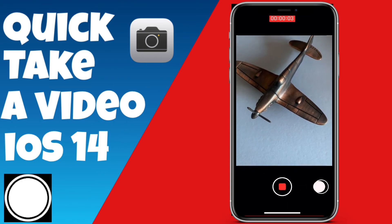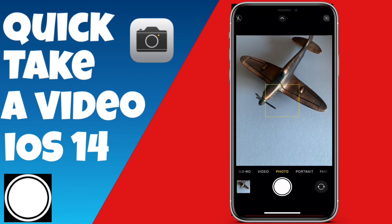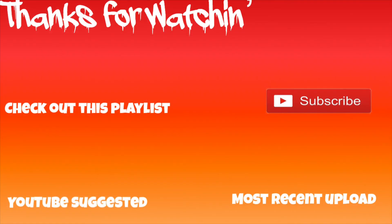Once you've done it a few times, it becomes second nature — it's a very useful feature. Make sure you hit that subscribe button for more good content coming. See you!